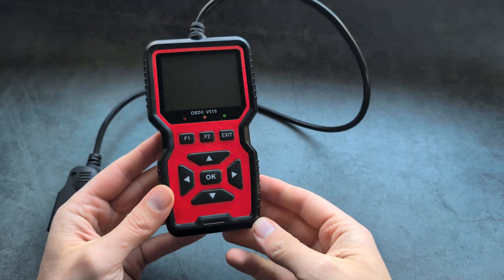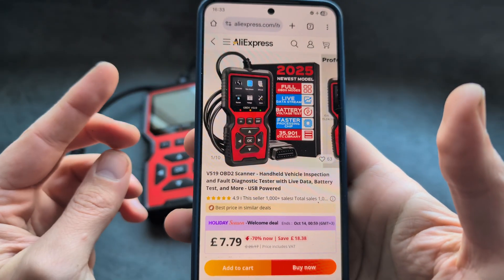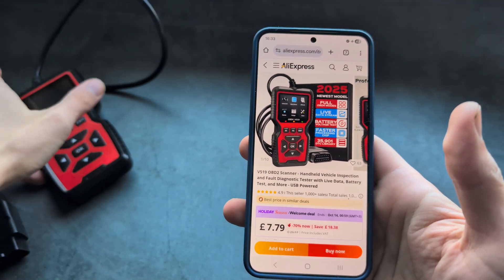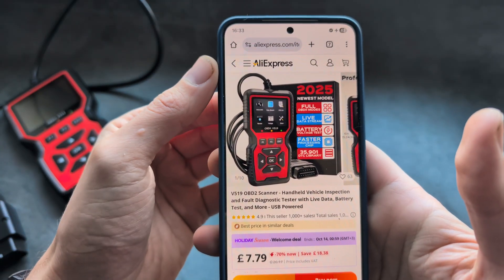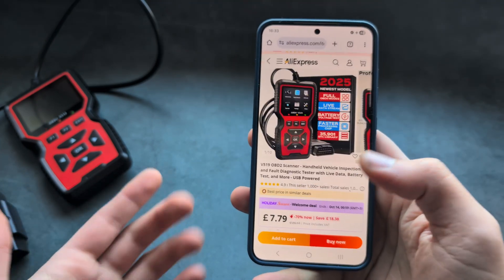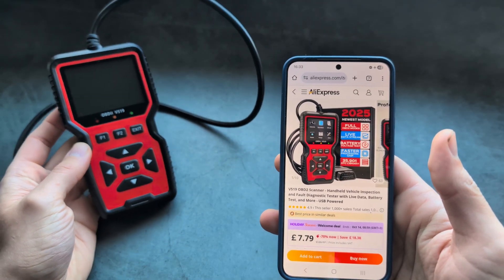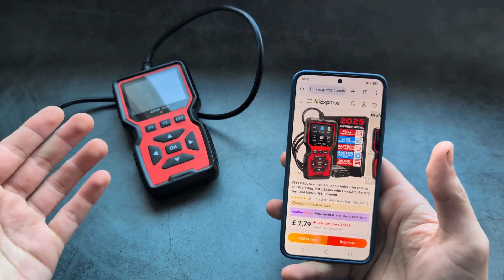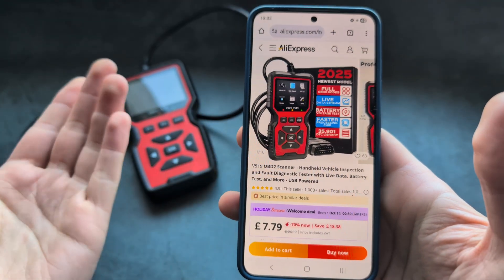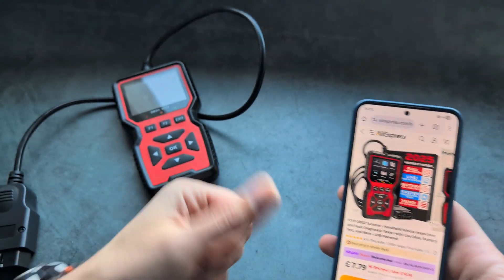Overall, I think this V519 OBD2 scanner is absolutely fantastic, especially for the price. If you want to get it for the cheapest price possible, check the special discount links in the description. I got mine from AliExpress for just under $10, including free shipping. Not only is it very powerful and connects to pretty much any car, it also has code explanations right on the unit and can perform various tests. For this price, it's absolutely insane what you're getting — especially considering the very nice screen on it as well. Good luck!